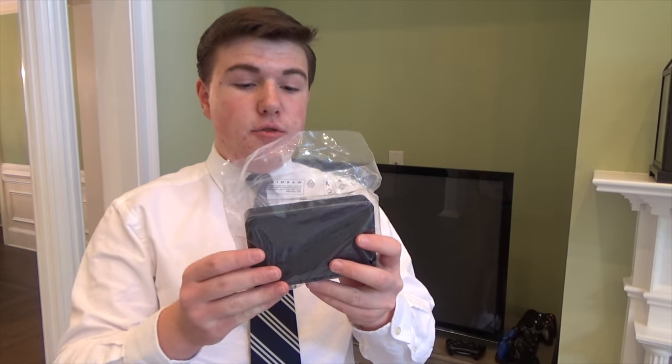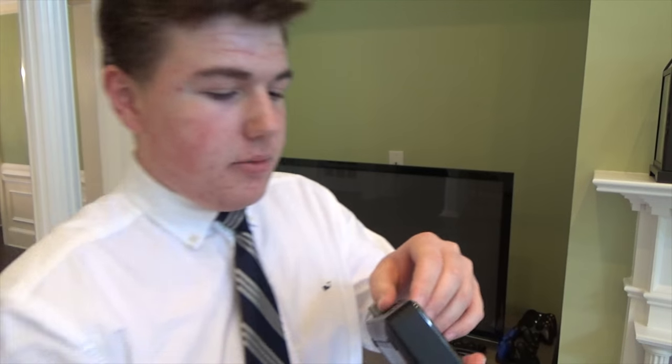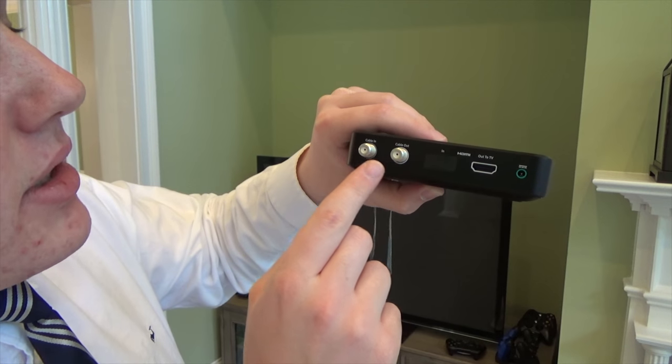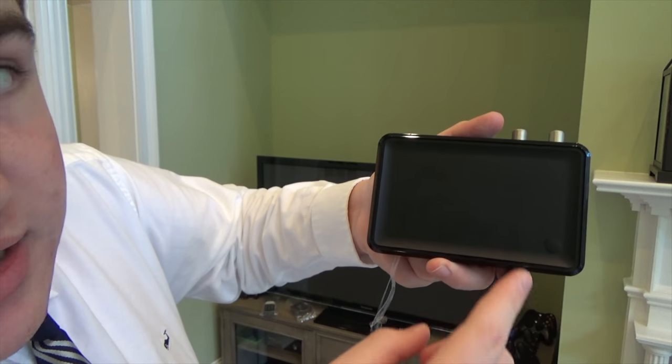First, let's remove the wrapper from the cable box. Here it is. That's very cool — it's covered in this little plastic around the edges on the top. So let me take that plastic off. In the back, it's got an HDMI out, a cable out, and a cable in. In the front, it just has the Xfinity logo. And on the top, it has the power button.